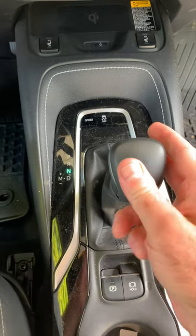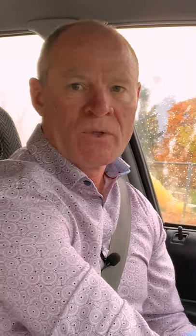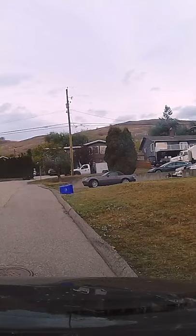Into a forward gear, into park in an automatic transmission. Parking brake on, cancel your signal. Turn the vehicle off. Tell the examiner that you're finished.